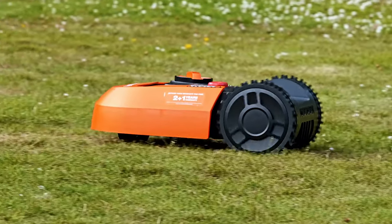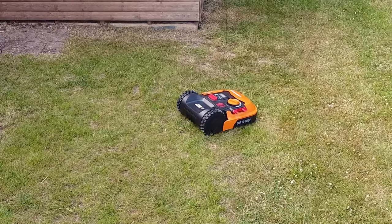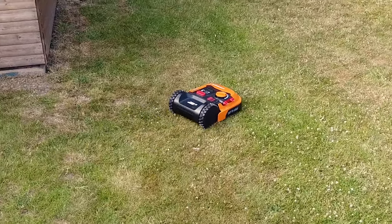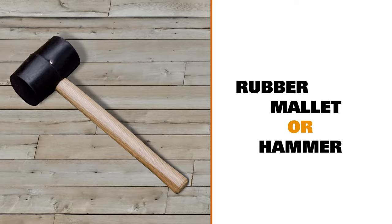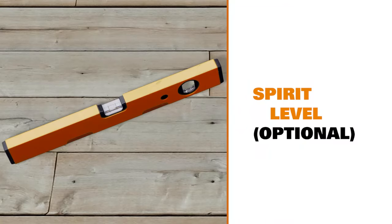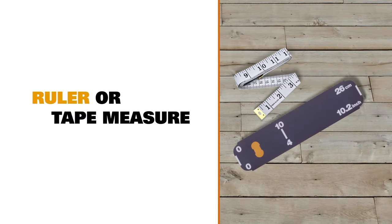Welcome to our Landroid installation guide. There are a few things you'll need to complete this installation, so make sure you have them to hand. They are a rubber mallet or hammer, a pair of wire cutters, and a spirit level — useful but not essential. A measuring ruler is included in the Landroid box itself, but you could use any tape measure if you prefer.